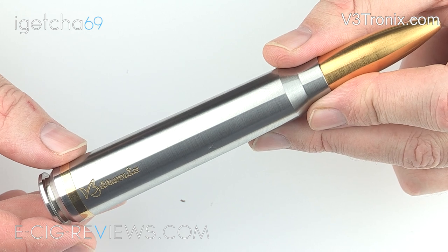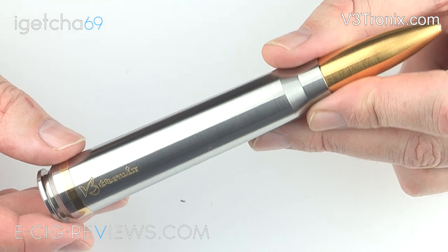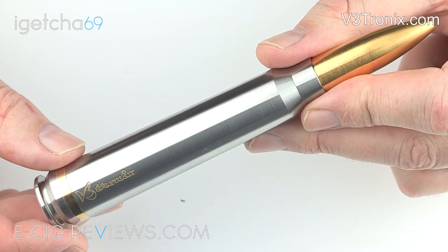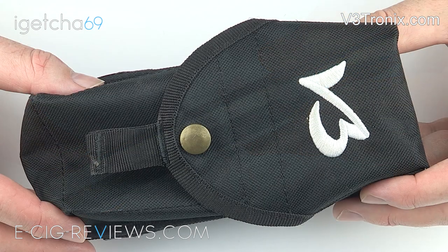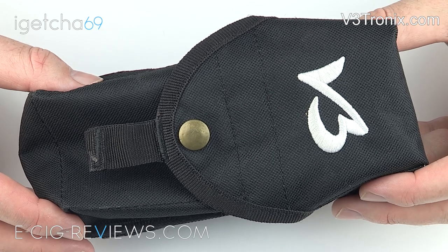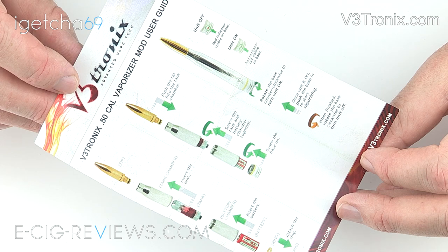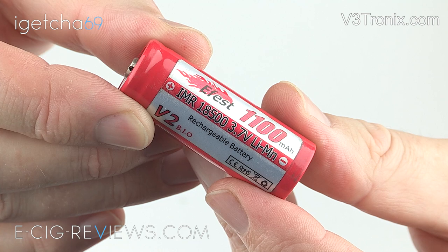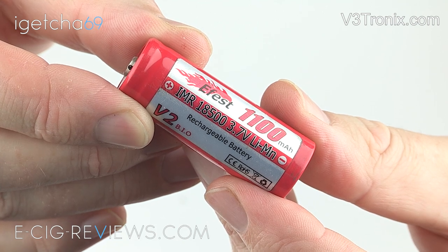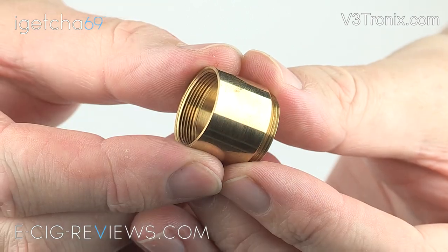The V350 cal is available in a few different package options and I'm not too sure exactly what package they sent out to me, but what I'm going to do now is just show you exactly what they included. As well as the actual V350 cal device, they also sent out one of these soft carrying pouches, a user manual, five beauty rings, an Efest 1100 milliamp 18500 battery, a mini nova, and an 18500 extension tube.